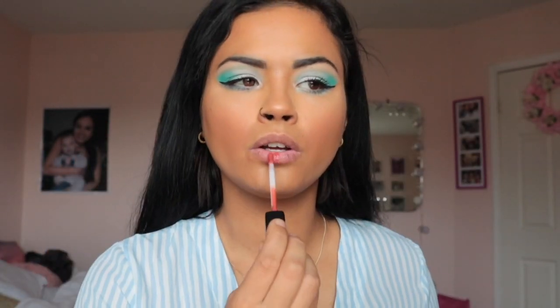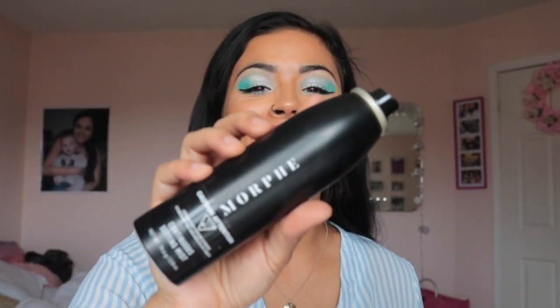The last step is setting spray. Not only does it help your makeup stay all day, it feels super fresh — which is appreciated with all these layers of makeup. I like to use the Morphe setting spray; it's about twenty dollars, which is pretty good value in the makeup world and it just feels so refreshing. Thank you for watching this tutorial. I hope it was helpful. Remember to hit that subscribe button, leave comments down below, and I'll see you all soon!